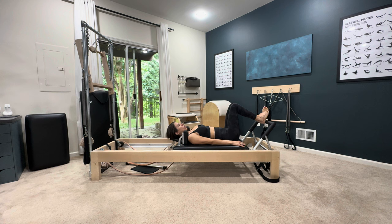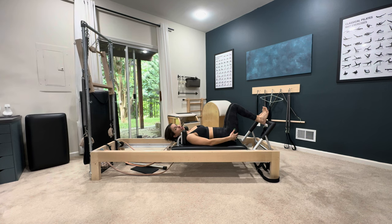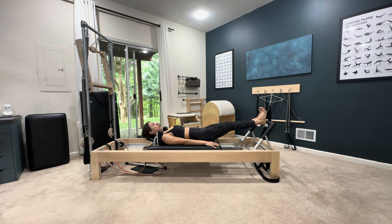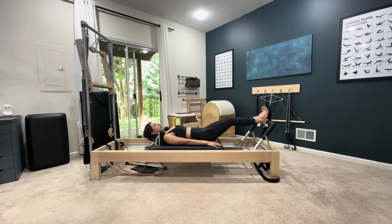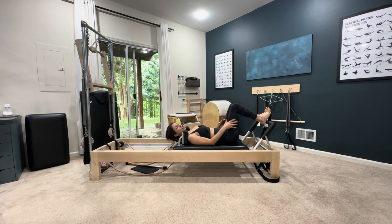Now let's go on to the heels. You still want the ball of your foot to be held accountable. Imagine the ball of your foot is pressing in and you're pulling the toes back. The heel pushing in engages the backs of your legs, and the ball of the foot forward engages more of the front body. Press through the heels to go out without letting the ball of the foot pull backwards, then come back in. So it's 10 toes, 10 arches, 10 heels, and now 10 tendon stretches.